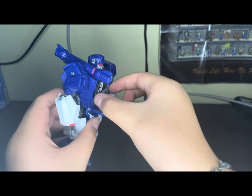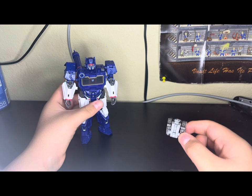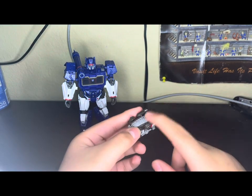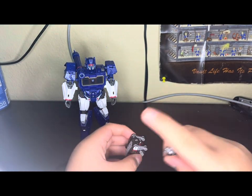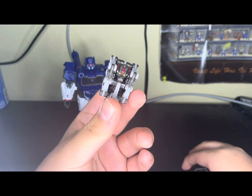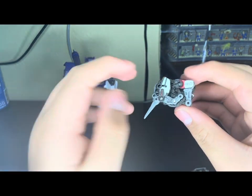Before we get into Soundwave even more, let's get into Ravage a little bit. I will be taking off some of the missiles that he has — the back missiles and the missiles he comes with — because they're in the bag somewhere, but they're very small and I don't know where they are. But here's Ravage. This is Cassette Ravage right now.